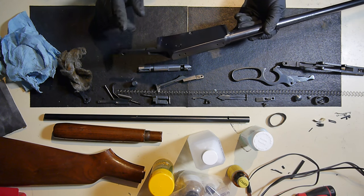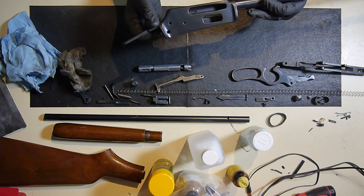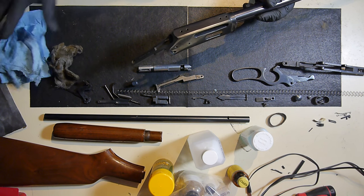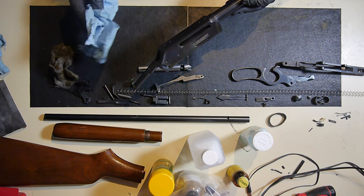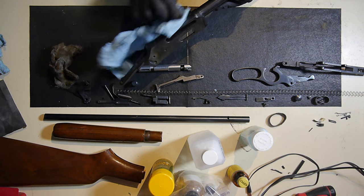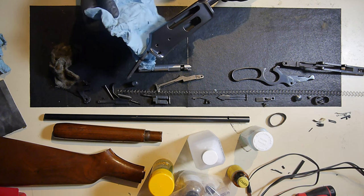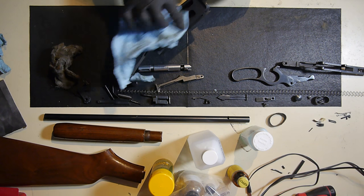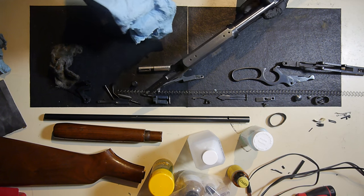After it starts to show some uniformity — you can start seeing where it's getting a uniform color and uniform spread — then I'd stop that, get some fresh Oxpho Blue, and start coating the entire thing, wiping it off with a towel. Not just wiping, but get in there like you're trying to polish it. Sometimes you'll still see some residue coming off. But once you can put the Oxpho Blue on wet, let it sit, scrub it down, and buff it with your towel and it's clean, you're in pretty good shape.